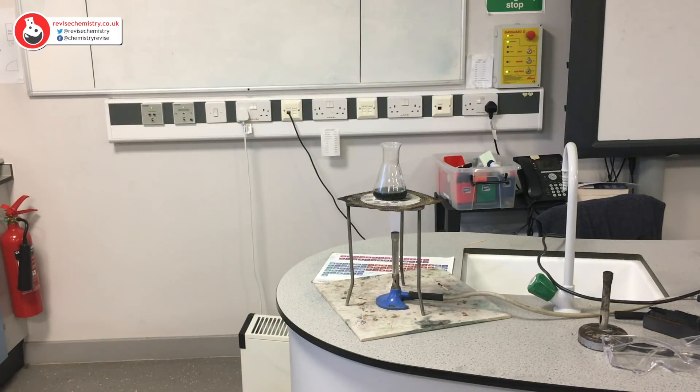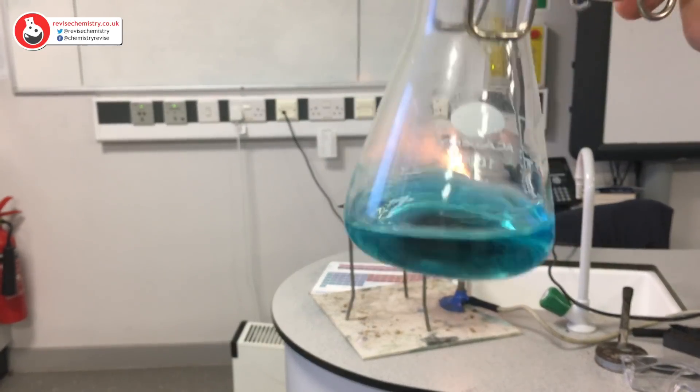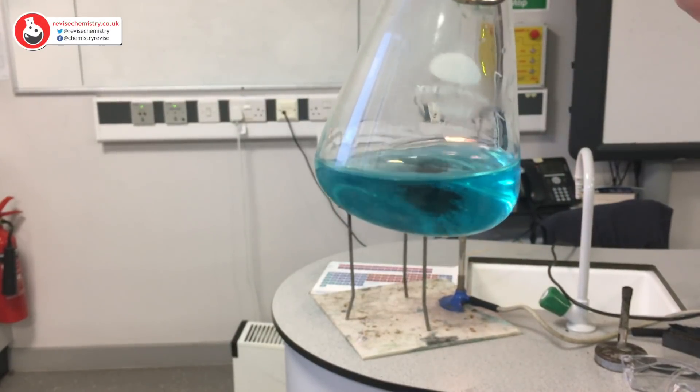This reaction should happen fairly quickly at this temperature and we should start to see a colour change. We can see that our reaction mixture has turned a lovely blue colour, but there is still some of the black copper oxide left.